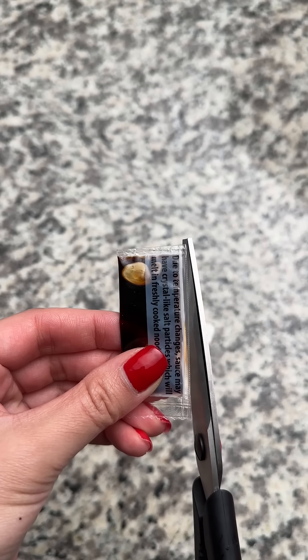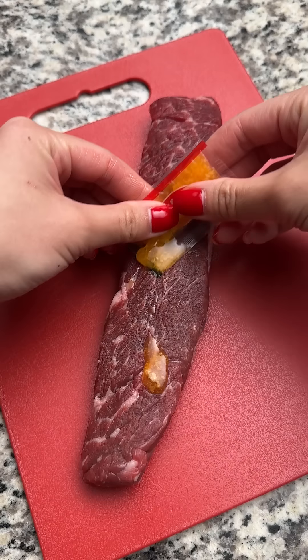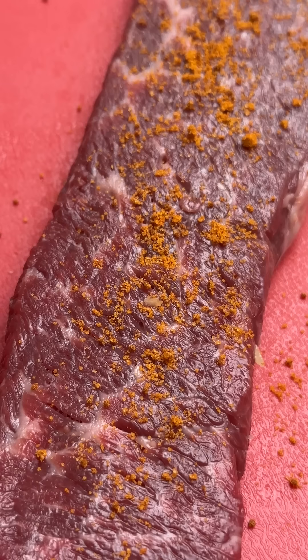I don't even remember which day this oil packet is from, but I'm going to use it to coat the steak. I warmed it up between my hands so it could desolidify. I patted the Denver steak dry and rubbed it with the instant ramen oil, making sure I got all the sides. Then I used the rest of the seasoning packet that I didn't use in the butter.